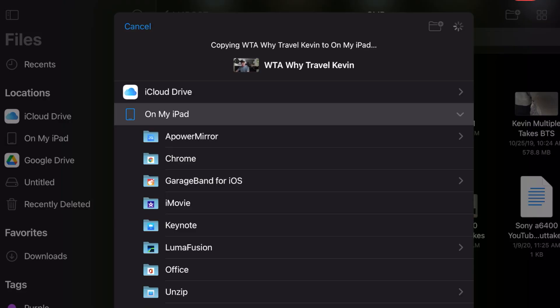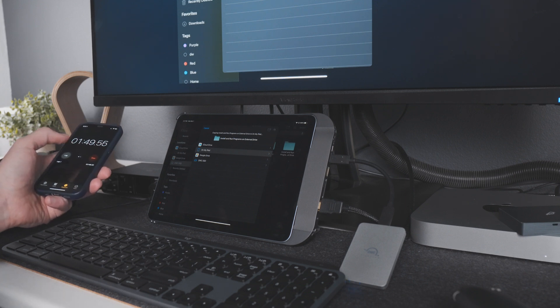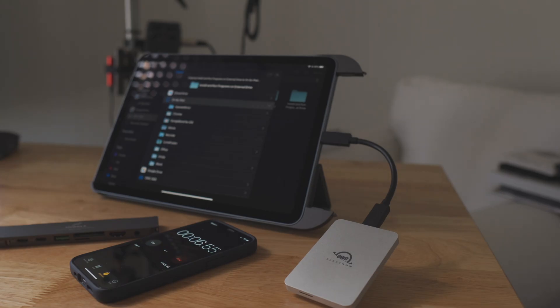I did some additional testing. I wish iPadOS would fix this because there's no actual status bar when transferring footage data, but I did time the transfers. Using the OWC SSD with 68.92 gigs of footage: through the Hubble via USB-C, four minutes 43 seconds; direct transfer with no hub, four minutes 46 seconds; and through the Hubble via USB Type-A, four minutes 45 seconds. The Type-C and Type-A are both advertised at five gigabits per second, so the results are basically the same.